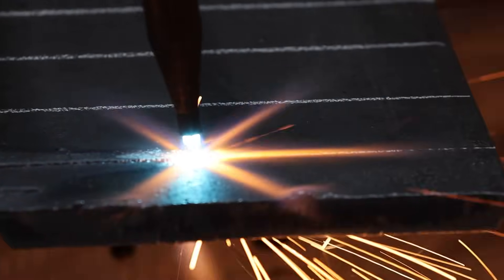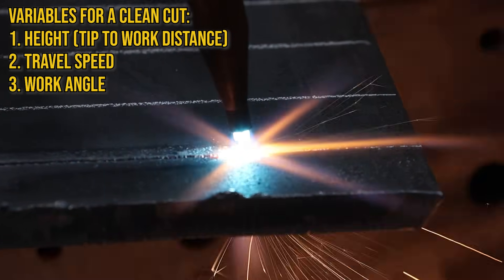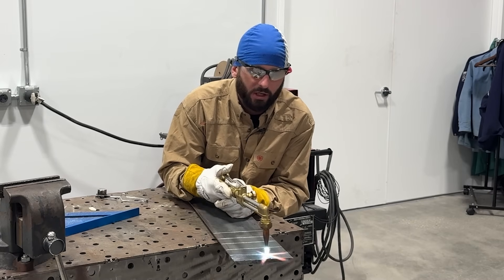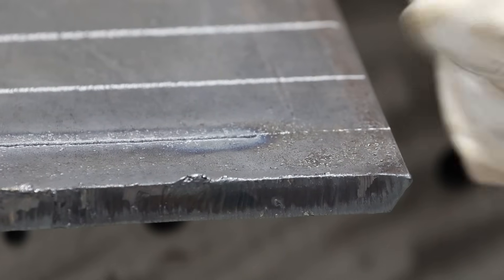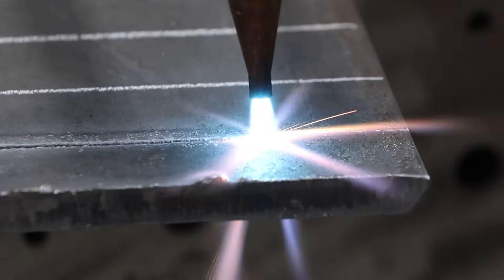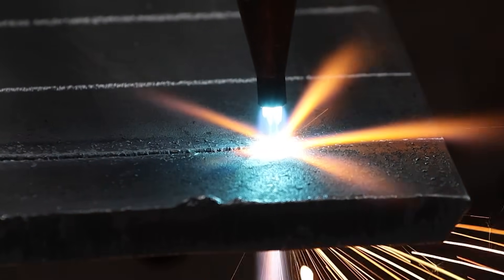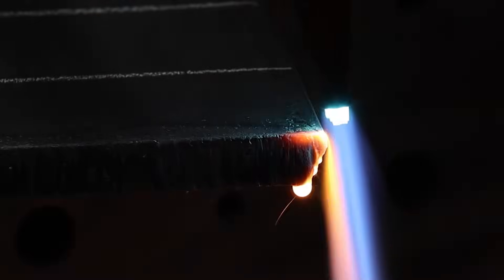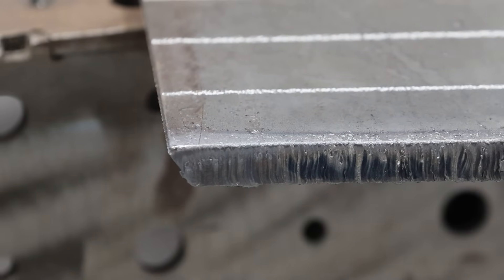Just like welding, torch cutting requires you to maintain a height, a travel speed, and a work angle. Same thing with restarting — we want a proper restart. We're going to go right where we stopped. Try to keep the piece you want to save, do the damage on the scrap side, get that side of the kerf hot, punch back in, and come in with your proper torch angle and travel speed — that way you don't cause damage on the part you're trying to keep.